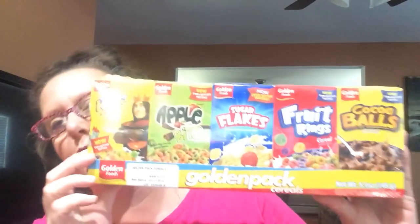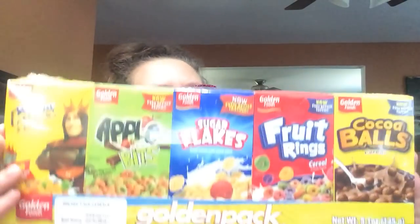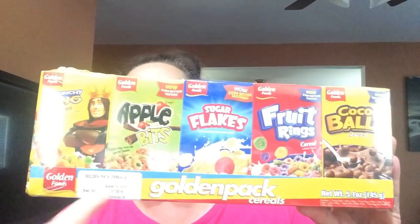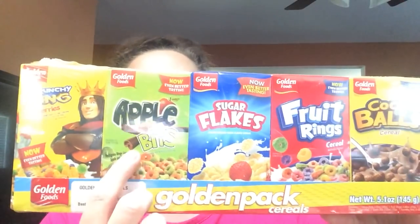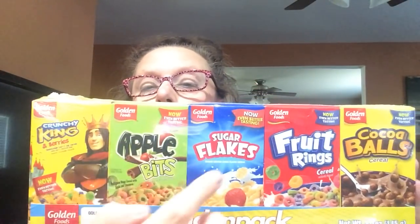The Golden Pack Cereals — you get five of what I call basically the Dollar Tree brand: Cocoa Balls, Fruit Rings, Sugar Flakes, Apple Bits, and Crunchy King. Basically their version of Captain Crunch, Apple Jacks, Sugar Frosted Flakes, Fruit Loops, and Cocoa Puffs. They're all in little small individual boxes like you'd see in diners and cafes. They're small and compact — you can even throw a couple in your purse. My dad used to call my purse a feeder bag! They're great any time you're out and about and need a snack. Not just for kids — really awesome.